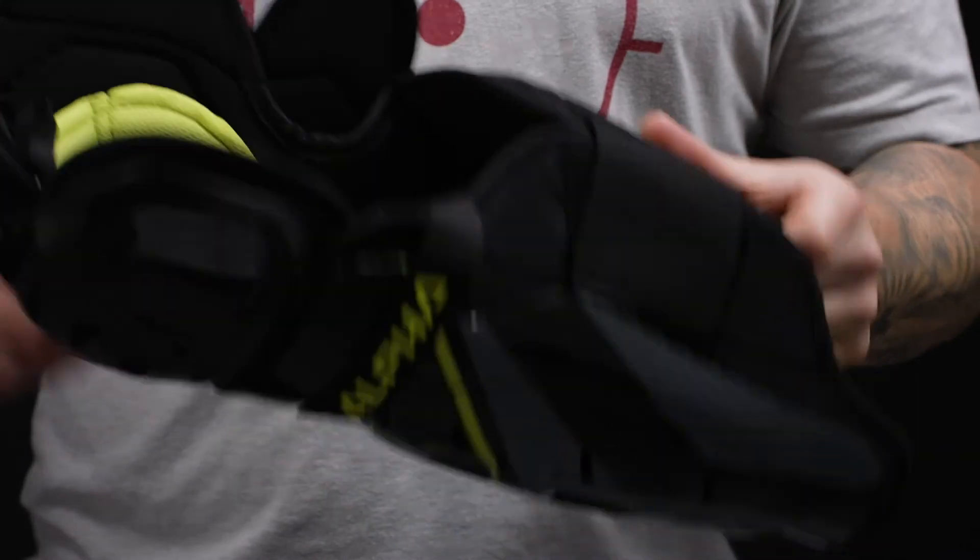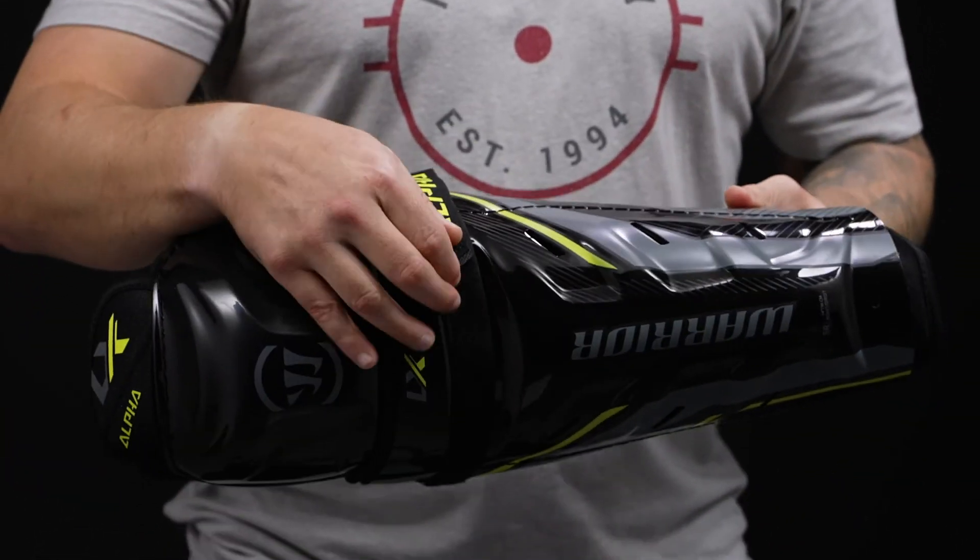For your strapping system, we've got a one-inch elastic knee strap and a solid 3-inch elastic calf strap, really locking protection around the leg and making sure it doesn't slip and move around on you.